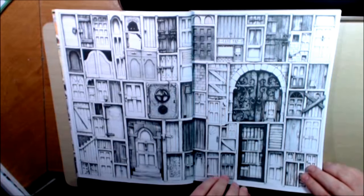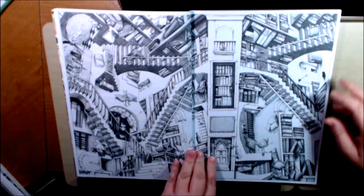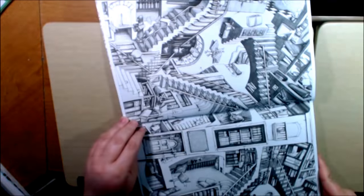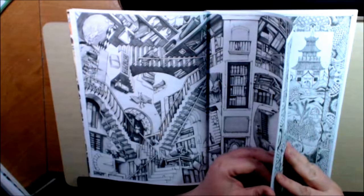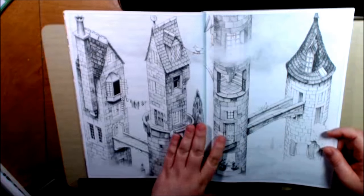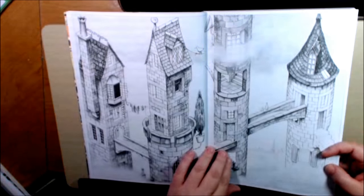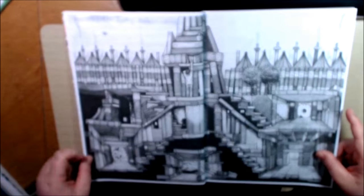I like all the doors — isn't that cool? All the different random staircases and things. You will find different things even while coloring it over and over again. You'll look at it again and go, wow, what is that? Something you hadn't noticed before.